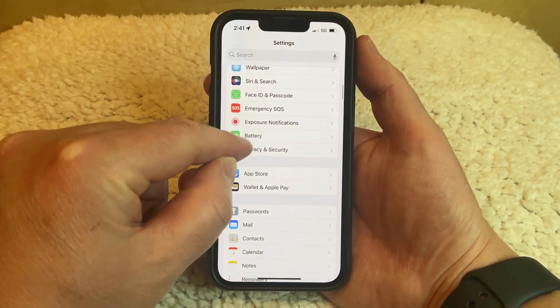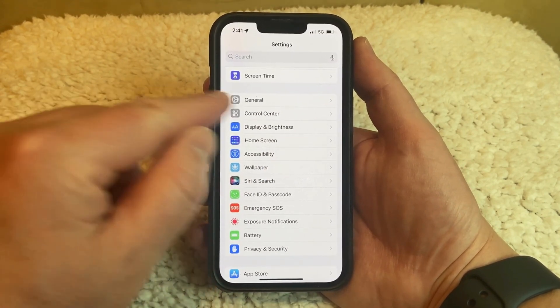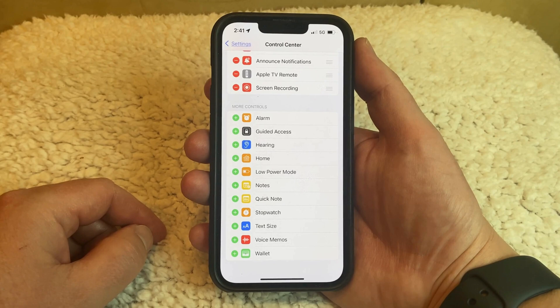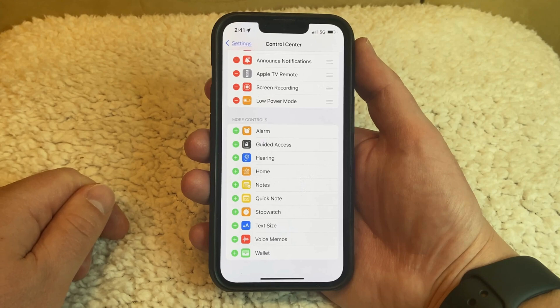Another option that you have is to add a Low Power Mode button to the Control Center. You can do this by going back to the main Settings menu, then tapping the Control Center option, then scrolling down and tapping the green plus button to the right of Low Power Mode. That's going to add it to the top section to let you know that it's in the Control Center.